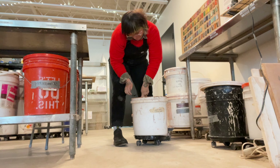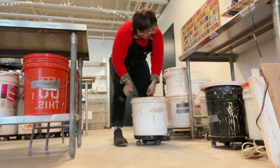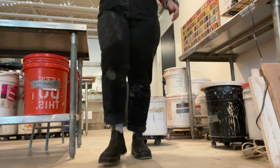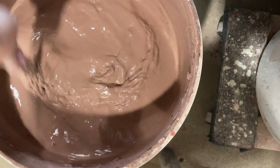I like to clean my stuff in between glazes because I'm really scared of contaminating one glaze with another. I feel like it's not as easy to do as I think it is, but it scares me.